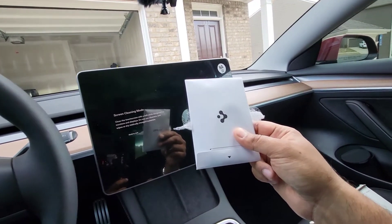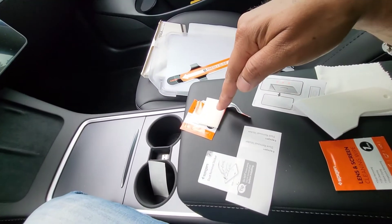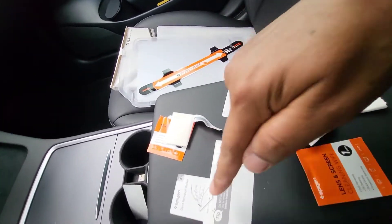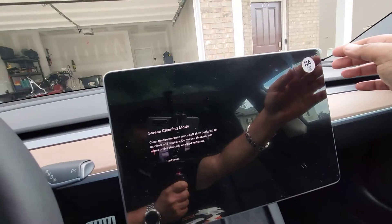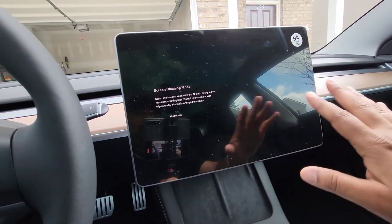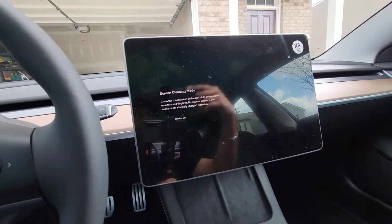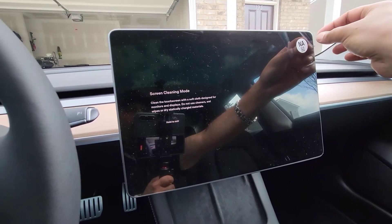I've got my wipe, the dust removal sticker, and the squeegee all lined up. One important thing: make sure your HVAC vents are turned off so there's no air circulating and less dust in the air. Now I'm going to go ahead and peel the factory protector off.